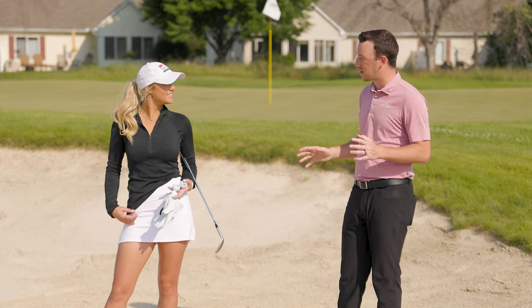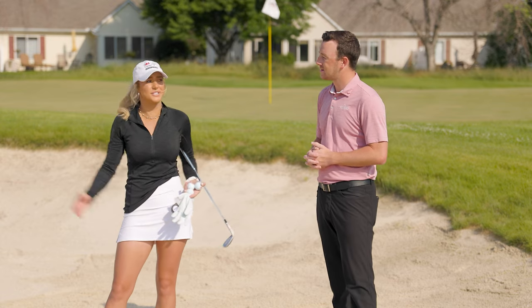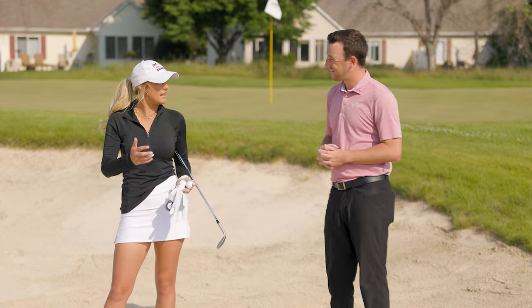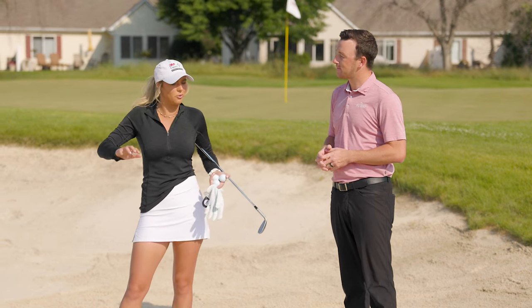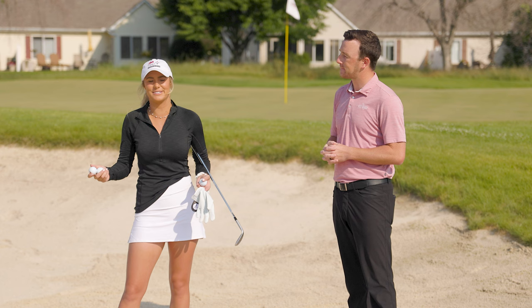Emma, greenside bunker shots — they're difficult, but they're not impossible, right? There was one point in my golf career where when I hit a greenside bunker, I was like, we're making bogey. Did not feel awesome about it. But if you can really work on your sand game and get to a point where once you go in a bunker you think, all right, we're fine, no worries — then your game is really taken to the next level, because you're going to find yourself in a greenside bunker at some point.